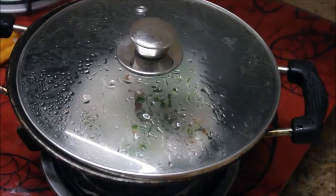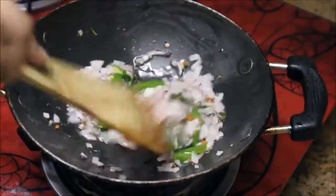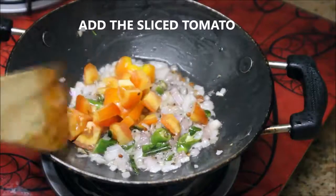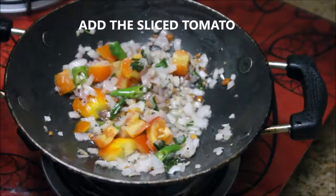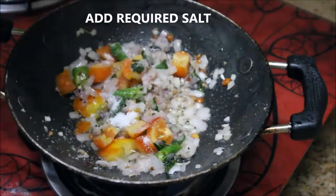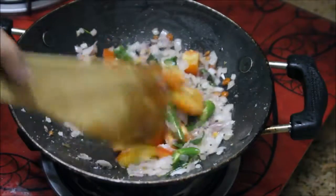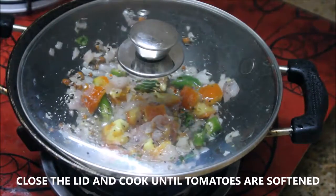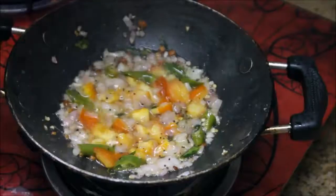Cover with the lid and cook for three minutes or until the onions are softened. The onions are now nicely softened. Add one medium sized tomato sliced into fine pieces and the required salt at this stage. Stir it really well, close the lid, and cook for about five minutes or until the tomatoes are softened.